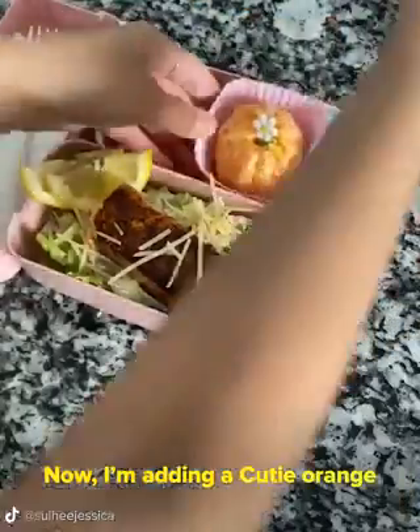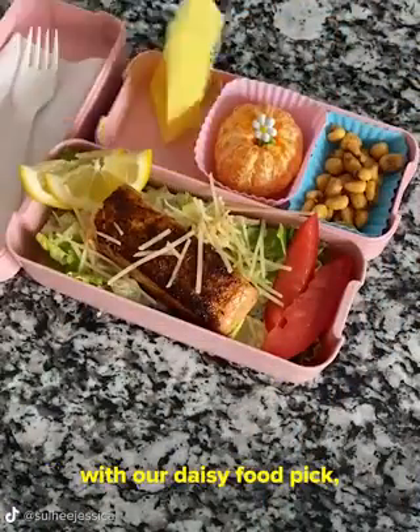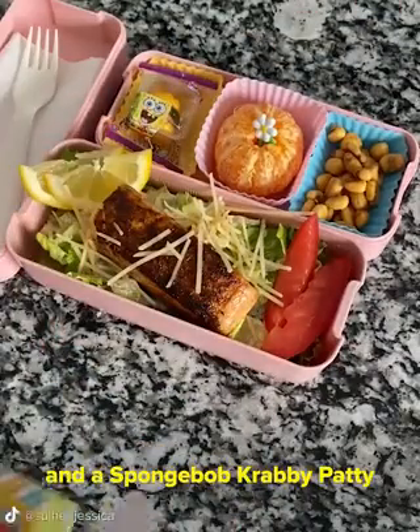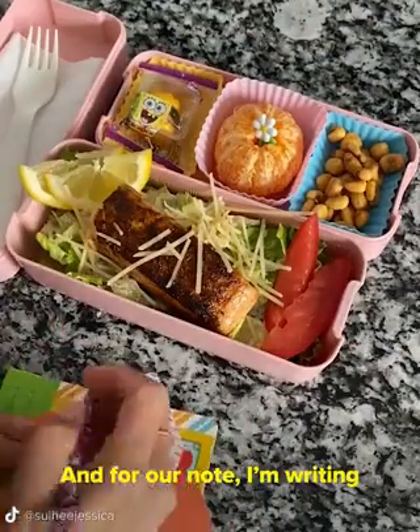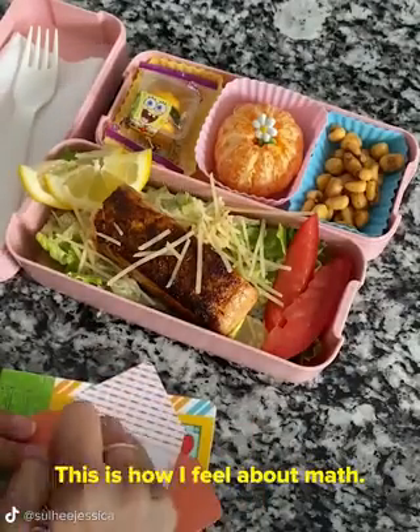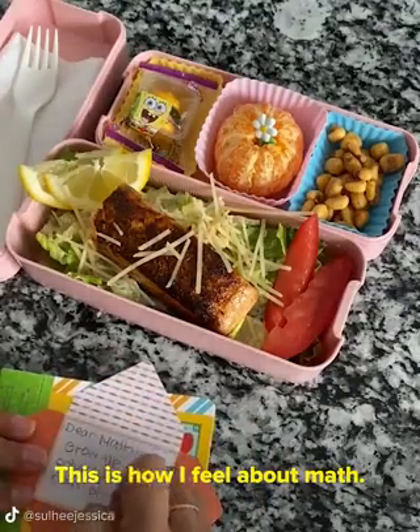Now I'm adding a cutie orange with our daisy food pick, some cool ranch corn nuts, and a Spongebob Krabby Patty gummy. And for our note, I'm writing: dear math, grow up and solve your own problems. This is how I feel about math — I hate it.